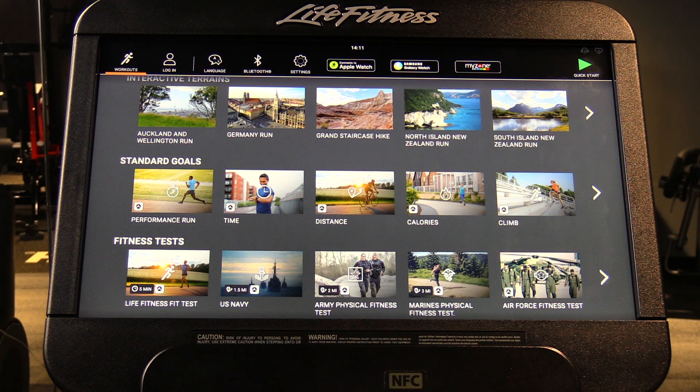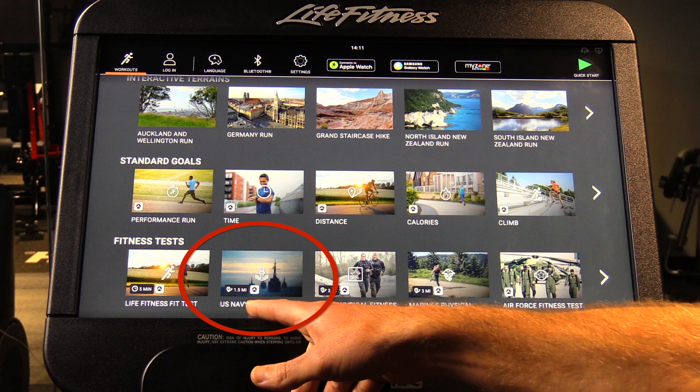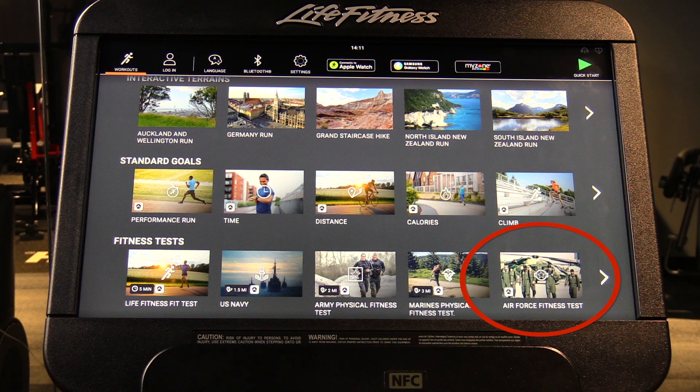The other fitness tests are very specific to different demographics — for example, the US Navy, the Marines, or the Air Force.